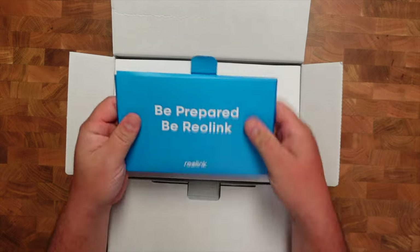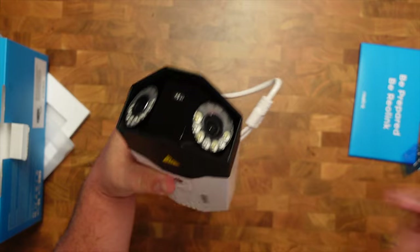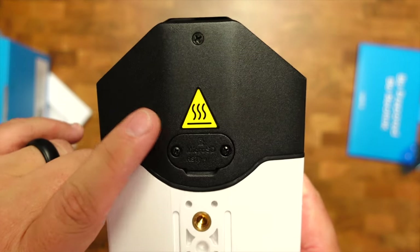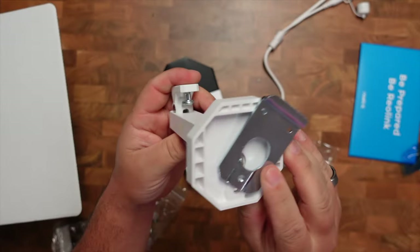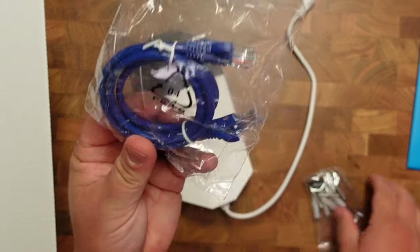So this is the new Duo 3 PoE. It's a quality-made, all-weather, dust-proof design with a microSD slot for local recordings. It comes with all the screws and attachments to mount it on your wall or ceiling, and it also comes with an Ethernet cable, which you're probably going to need. I'll show you the quality and the features of this.